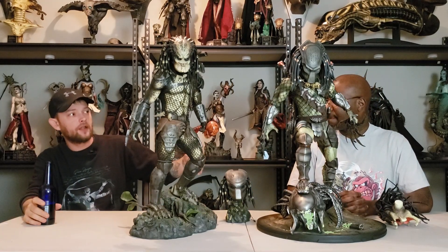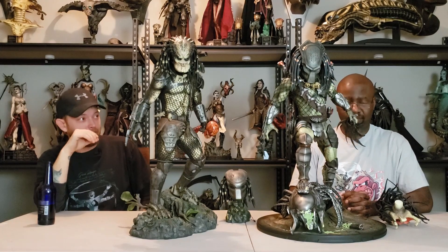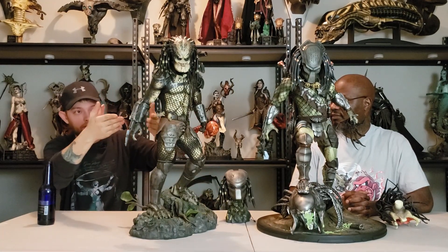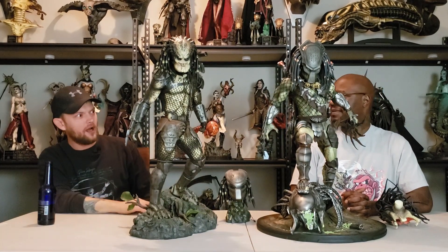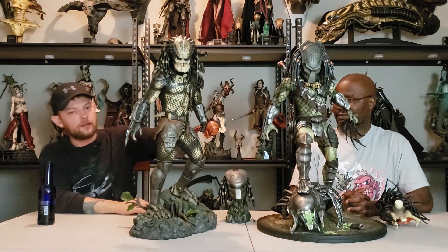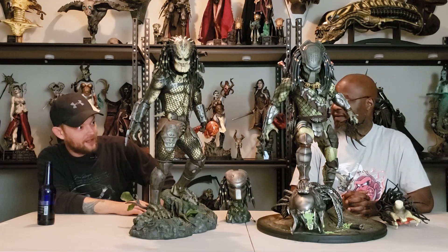Another thing the Zion Art has is the pose — that pose looks menacing. He looks like a big bad guy you just don't want to mess with. You put him beside the Jungle Hunter and he makes the Jungle Hunter look like a little bitch, even though we know he's not. Especially with all the accessories and weapons he has — he's carrying a human skull and he still makes him look outmatched. It's the stature and the pose that really highlights that.